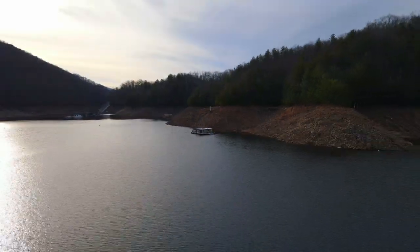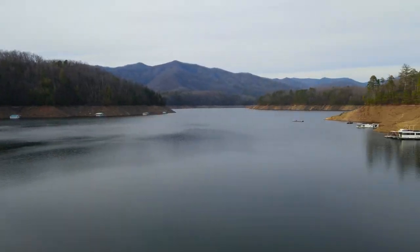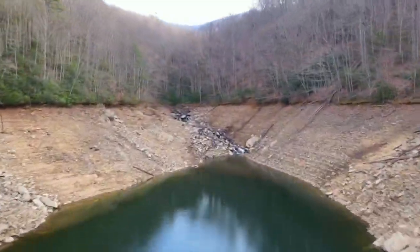Hey y'all, this week we are finally setting the stage for our brand new floating cabin build. If you missed the last episode where we shared our plans for the build, I'll link that here. But if you're all caught up, then welcome back to Bee Cove.